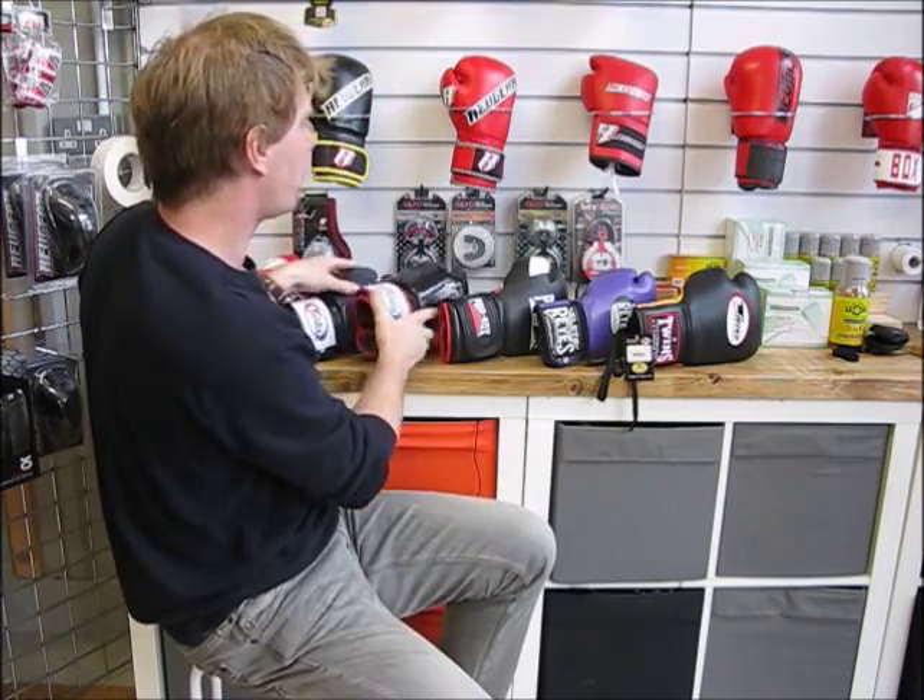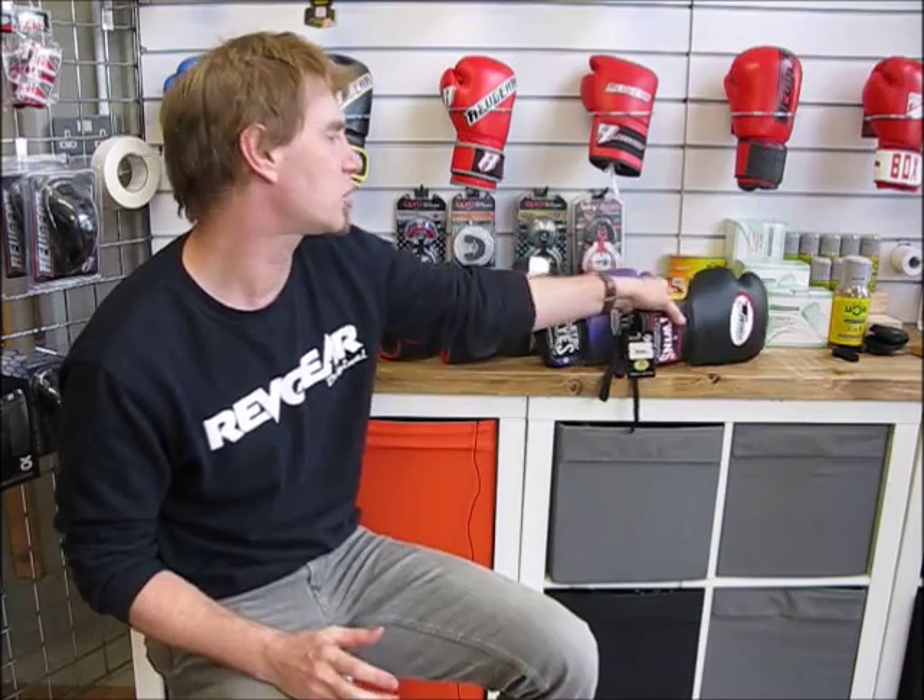For comparison, here's the Vertex 16 and the Vertex 12. There's less padding on the 12, but the overall size of the glove is close — slightly bigger on the 16 but not a huge difference. It's very important not to make that mistake when choosing your gloves.